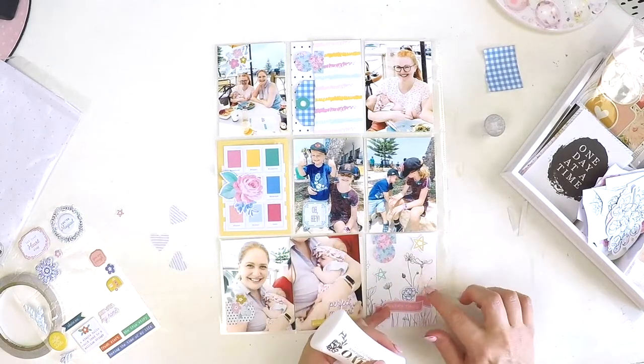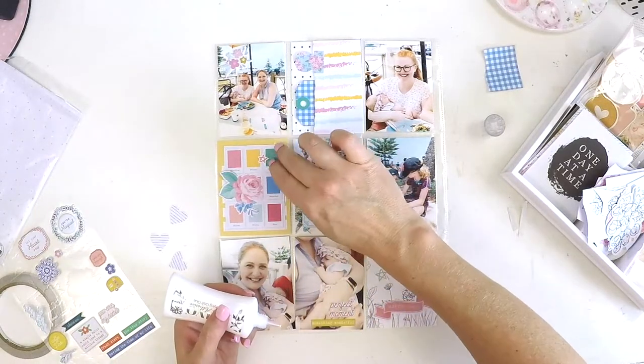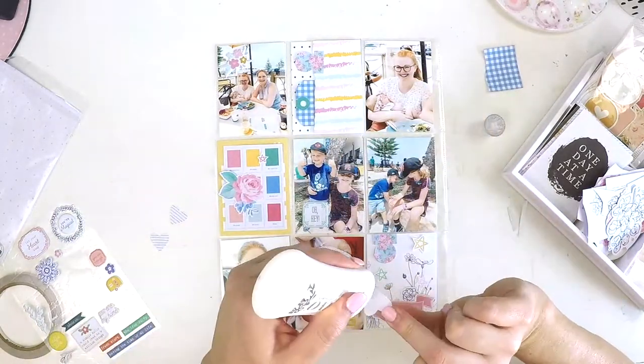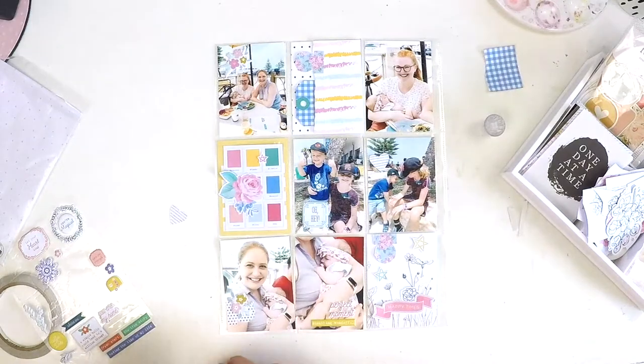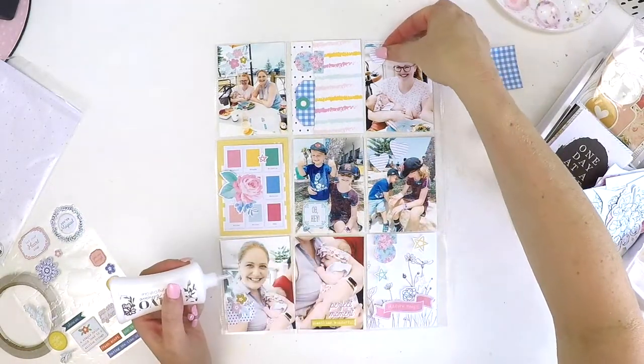I will add some journaling in that top middle pocket, because we all like to know at least the who, what, where, when, and why — and maybe add in a little bit of thoughts and feelings. And then the layout is complete.